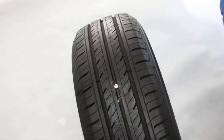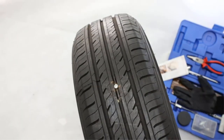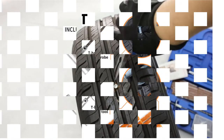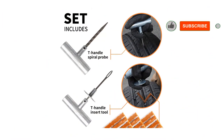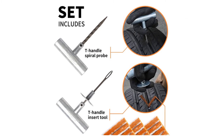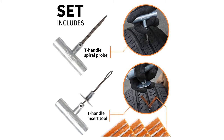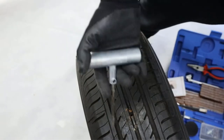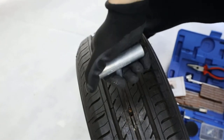This tool kit can be used for any vehicle such as cars, bikes, trucks, ATVs, etc., to repair plugs and punctures. You get a traditional T-handle plugger, a reamer, as well as multiple string plugs. This model is delivered with a sealing lubricant that will allow you to quickly and easily penetrate the tire so as to deliver the string plugs inside.